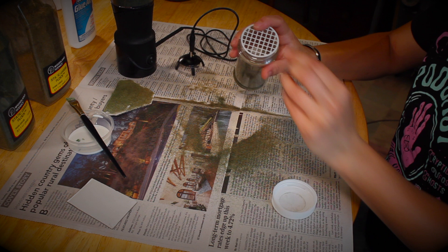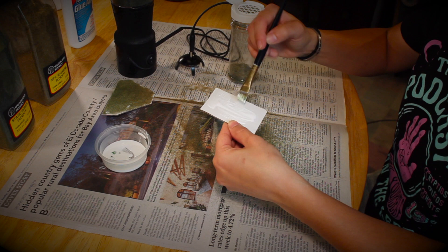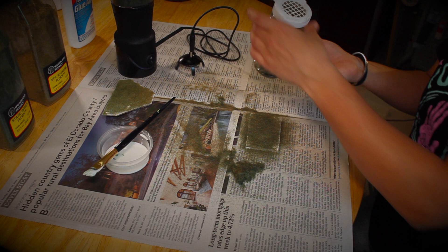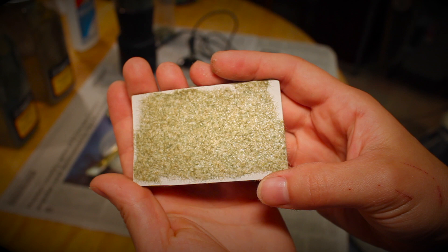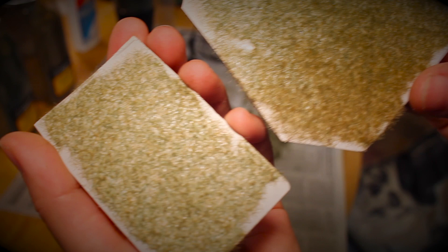Now let's compare that to a regular grass shaker without static. Load it up with glue and shake away. The non-static grass is much less dense, and it's not sticking straight up — it's kind of clumpy. In hindsight I should have used a taller grass to show the difference, but I will do so in the other video for this month, which will also involve static grass.